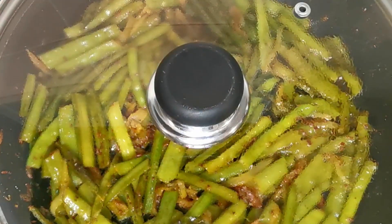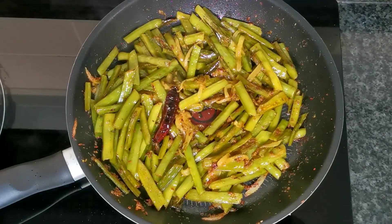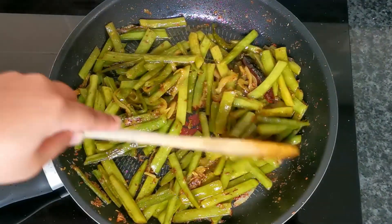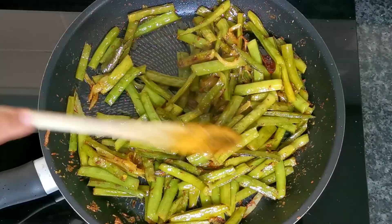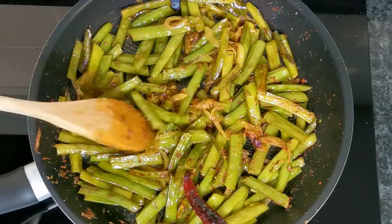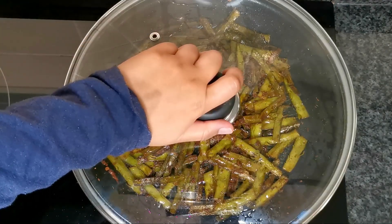The beans have been steaming on low heat for about 15 minutes. You can see the color has changed from a bright green to a more dull, darker green — it's almost done. Let's leave it for another 15 minutes. Give it a stir so it doesn't stick to the bottom. If you cook on a low heat it's easier to keep an eye on because it doesn't burn as fast, and it allows the beans to cook in their own juices. This goes with most Indian vegetables — cook them on low heat, let them cook in their own juices, don't add water, and the flavor really comes out.